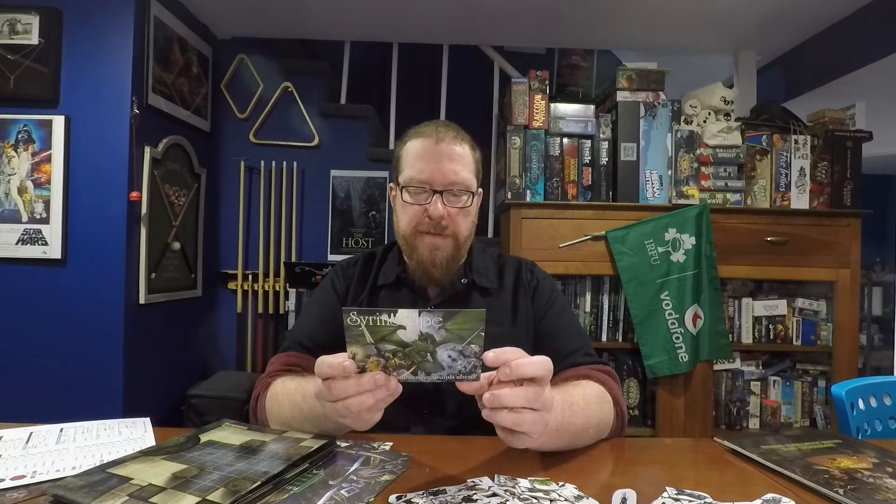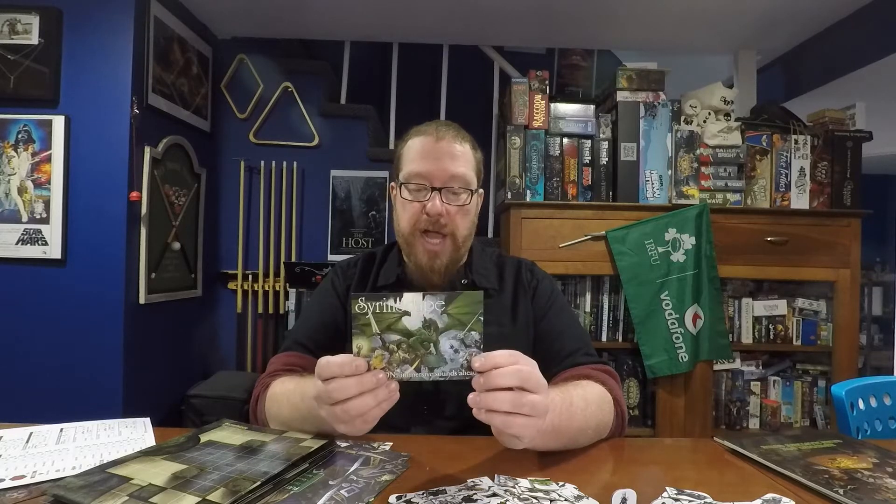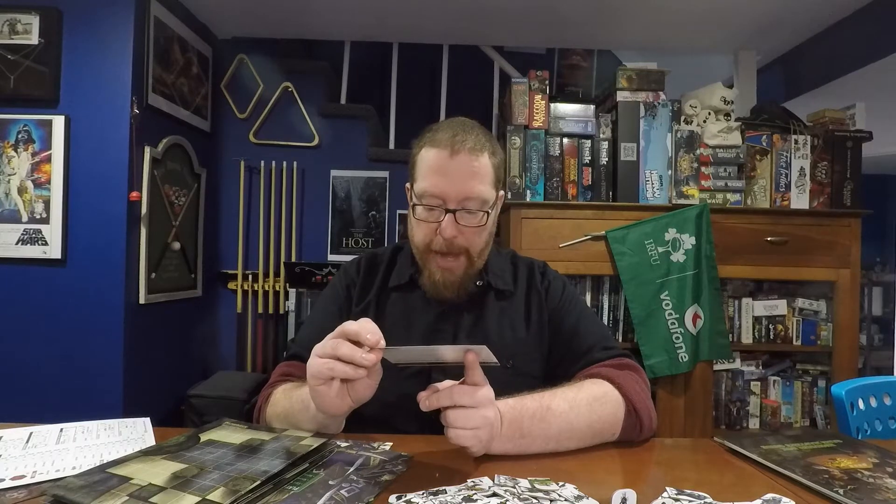There's a little ad in here for Siren Escape. They have an offer for some free sounds and a free 30-day trial — it's one of those services for sound effects while you're role-playing with your group. I personally use Tabletop Audio, which is completely free, but this is another option and apparently has some official Pathfinder content, which is kind of cool.